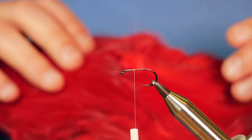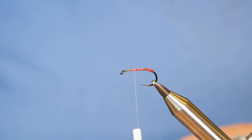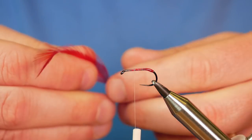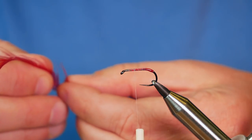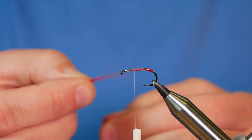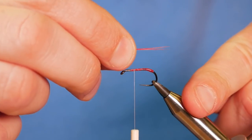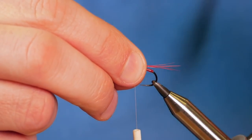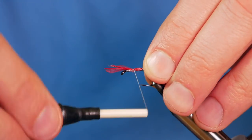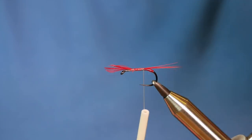Next I'm going to take one of the large feathers from this red cock cape — it's been dyed red, lovely colour. I've got some quite long fibres there, so I'm going to take approximately a dozen of the fibres, rip them off the stalk and tie them in. I want them to be about two centimetres in length. That looks okay, I'm going to hold it into place and bring my thread down.